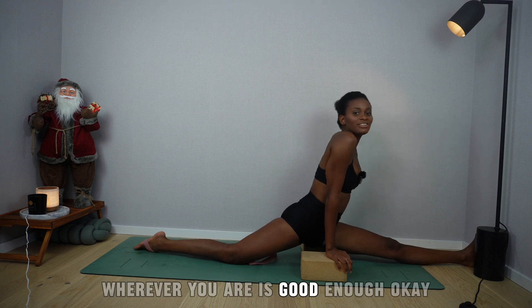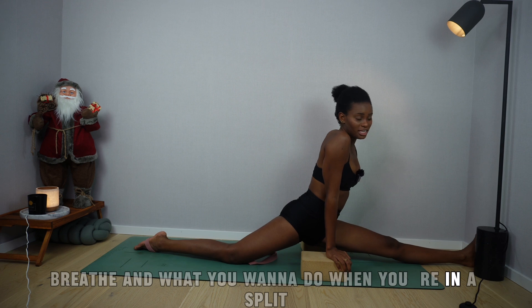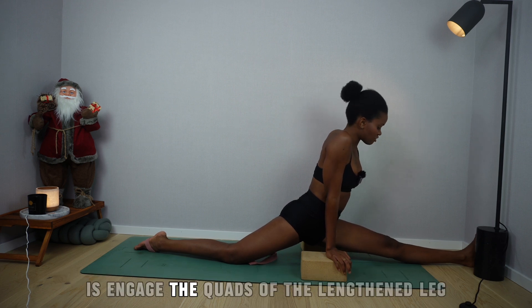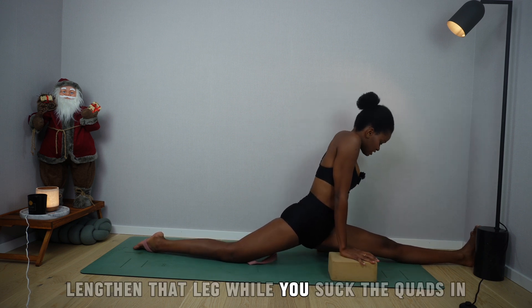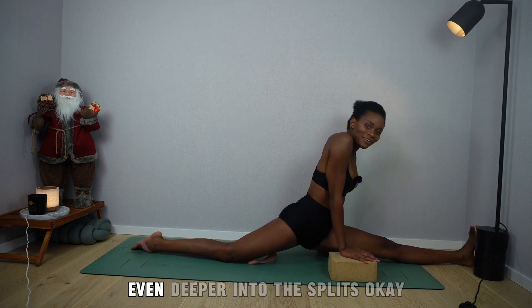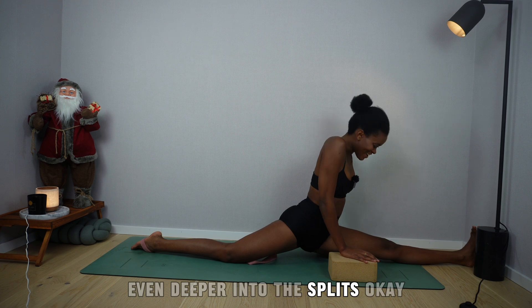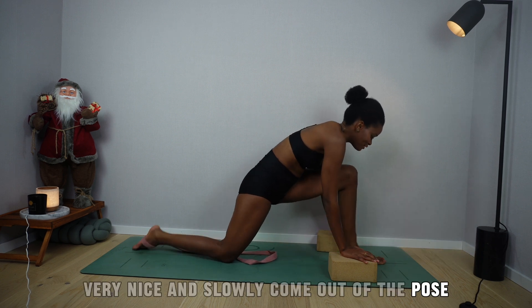Wherever you are is good enough. Breathe. When you're in a split, engage the quads of the lengthened leg — the left leg — lengthen while you suck the quads in. That way you'll feel yourself able to go even deeper into those splits. Very nice. Slowly come out of the pose, plant your palms, lift the right knee up and return back into goddess pose.